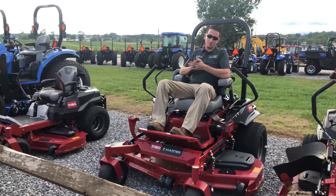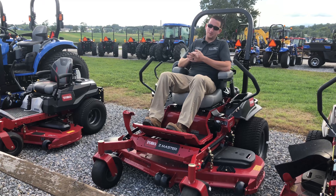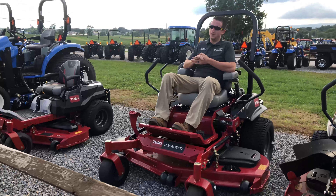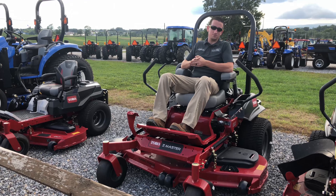So we just showed you how to order a Toro online. You can do it with your laptop, tablet, or from your cell phone, 365 days a year, 24 hours a day. You can buy a lawnmower from us.